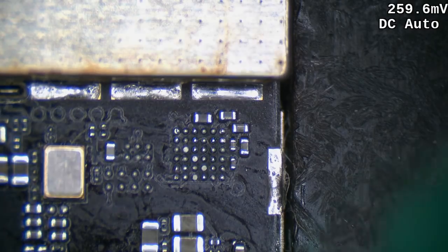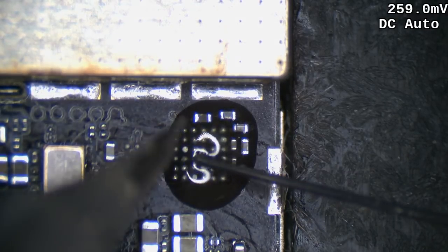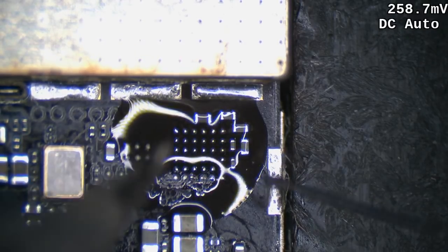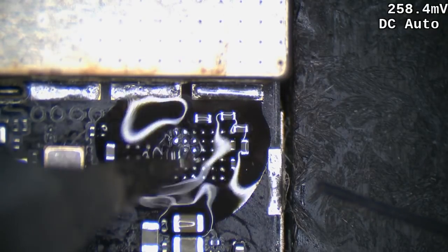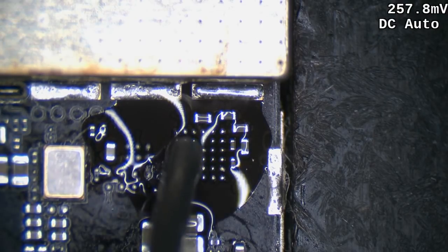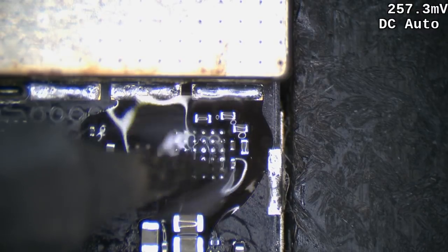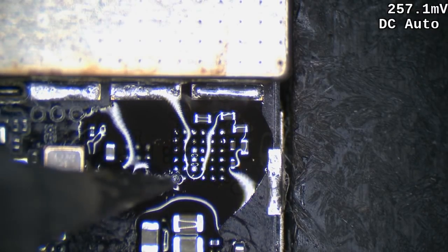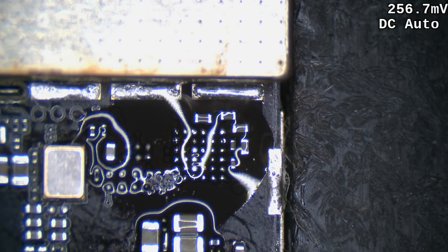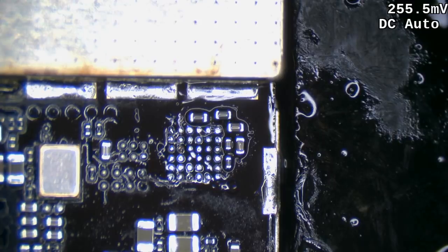We're going to put down some leaded solder — this is going to make it easier for the chip to sit down. If we don't have leaded solder on these pads, when we try to get the new chip to sit down, because it's got lead-free balls, it doesn't tend to flow in as nicely. By doing it this way we get a bit of what you could say is re-salting it, or seeding it — take your choice.